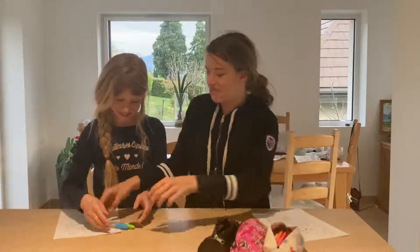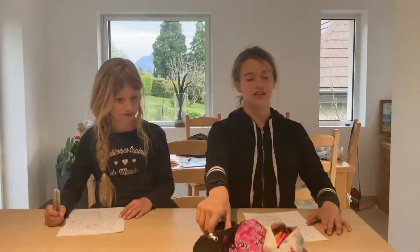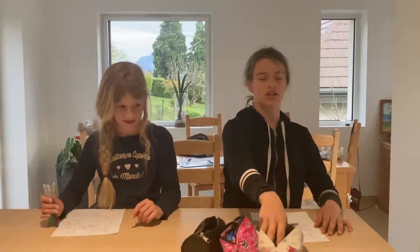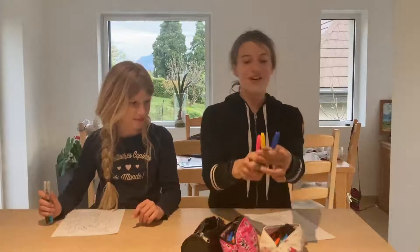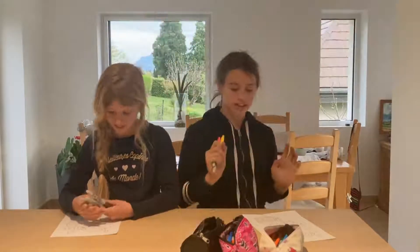You got some bad colors — blue, blue, and brown. Too bad for you! My turn. Oh my god, good colors! I got pink, yellow, and blue. All right, let's get started!